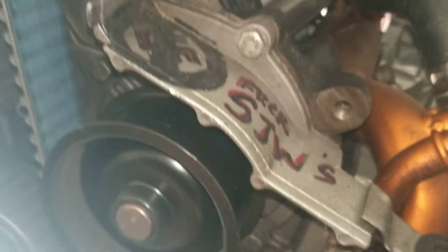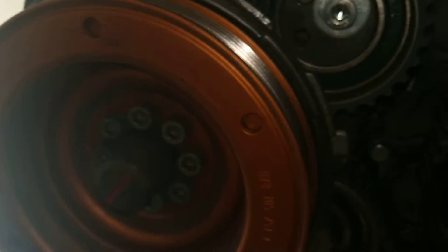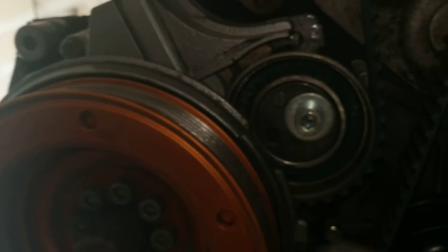Cam seals look dry. This tensioner is throwing some grease, but it looks new and it's not uncommon to see that once they get the centrifugal force — so I wouldn't necessarily say it's bad. Timing belt's got good tension. I'm gonna take this off as well just to take a quick look underneath there and see if there's anything that needs to be addressed.